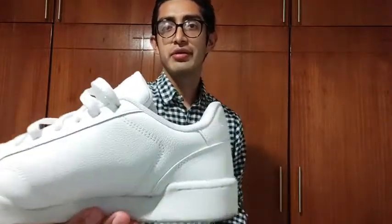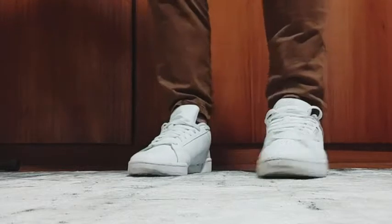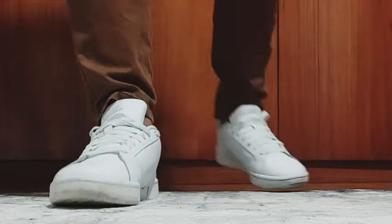You can see here the Adidas logo, also here and here. So I think that these shoes are amazing. I have been using these shoes for a time and I can tell that these shoes are really good.